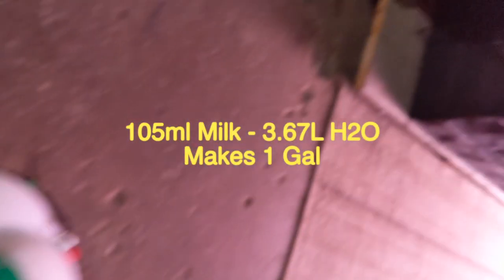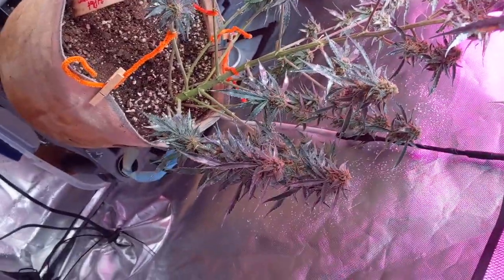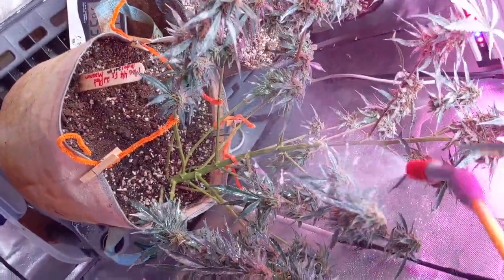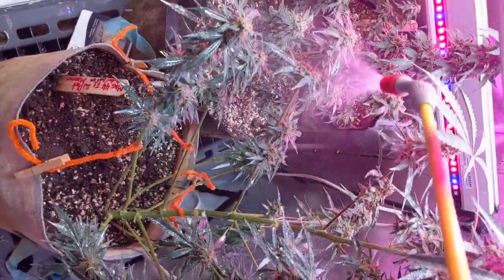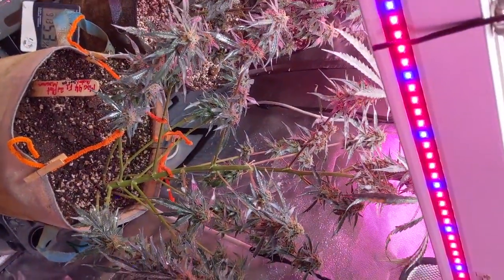Alright, we've got our milk solution in our pump sprayer. Couple pumps and over to the plants we go. Already hit them with a bit of water just to see if it would make a difference, but let's go all in. You can see that the milk's coming out - kind of looks gross, doesn't smell as bad as I thought. I'm going to pause the video here and we'll come back when I've got them all done, because one-handed filming sucks.